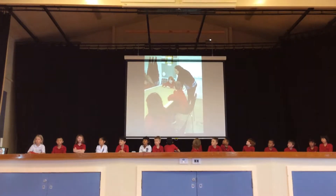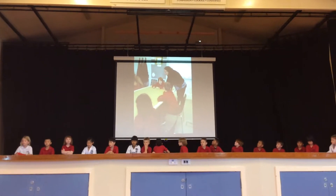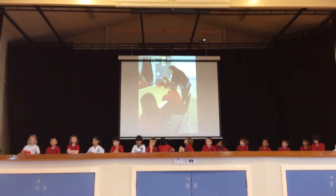When we got back to school, we wrote instructions for how to make a mask. These are Amy's instructions.